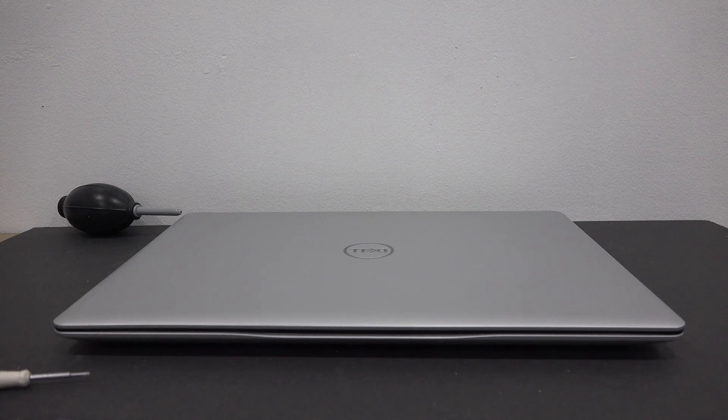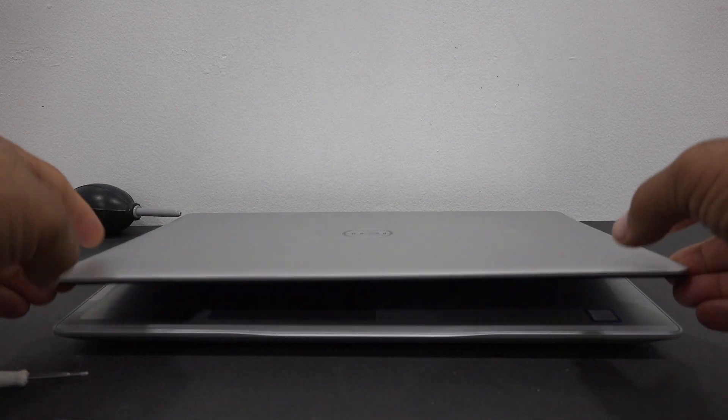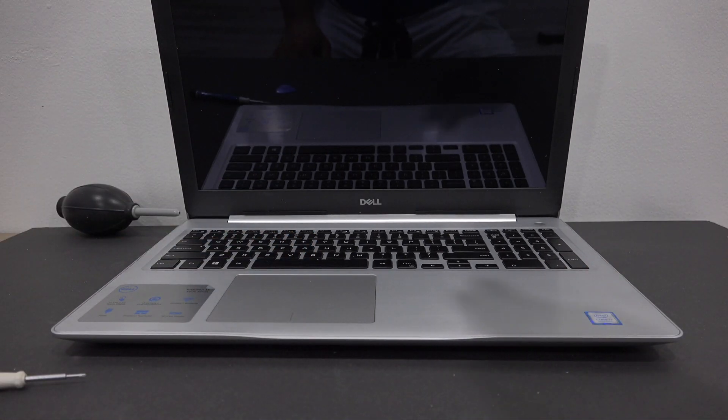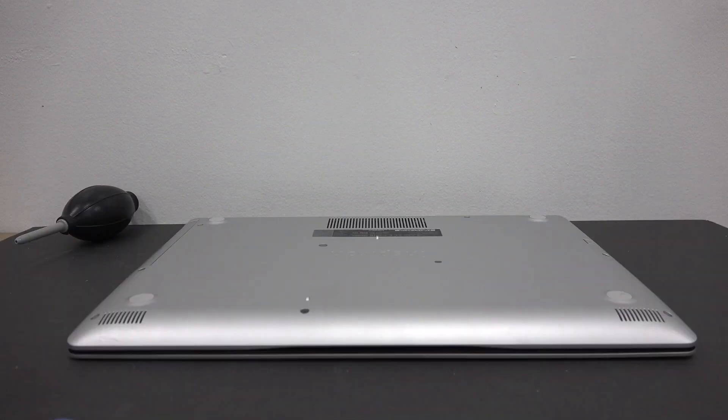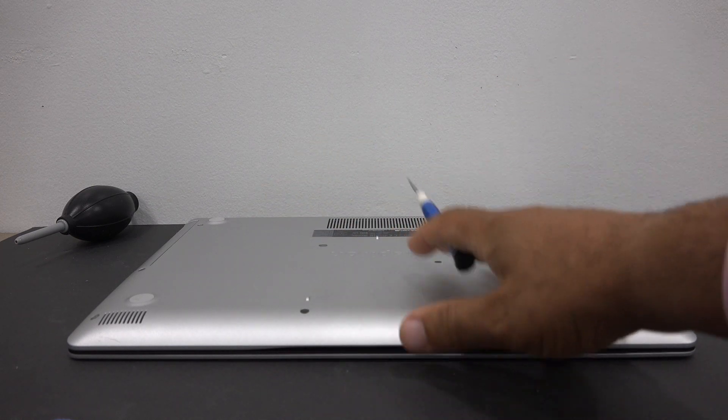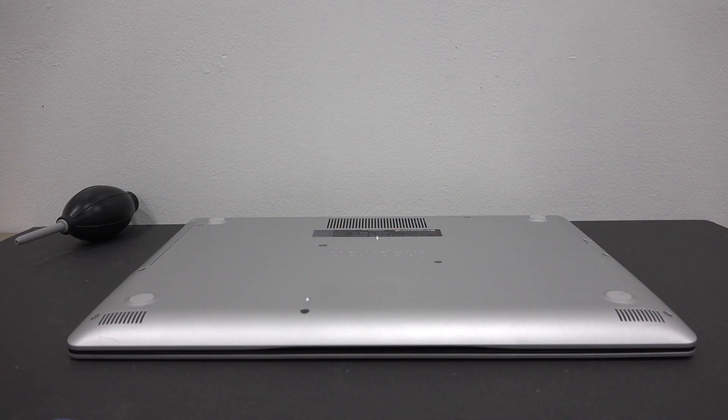First thing you want to make sure your laptop is powered off, it's not powered on. There are 13 screws that need to be removed — there are 11 that are accessible from the back, and an additional two that are accessible once the CD-ROM has been removed. Let's get started.